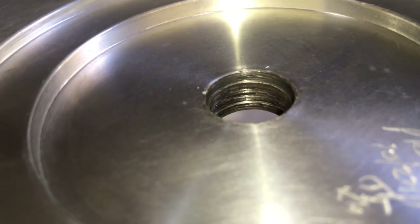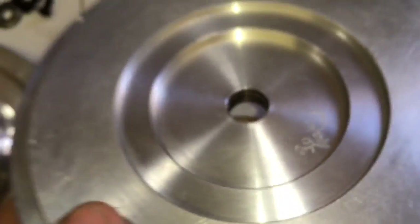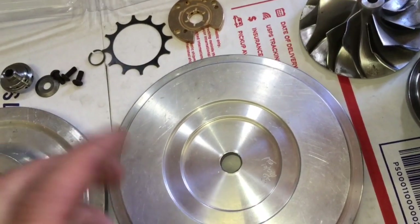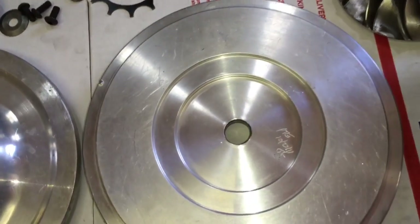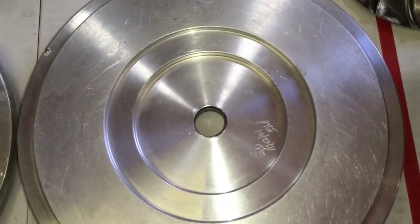Sometimes you could actually put it together even though it has a little bit of wear there. As long as it compresses, and as long as this collar and the seal goes on and in, and it spins, and the seal is compressed, it will work. But if it doesn't spin and it starts locking up, it will cause it to lock up once you put it together.